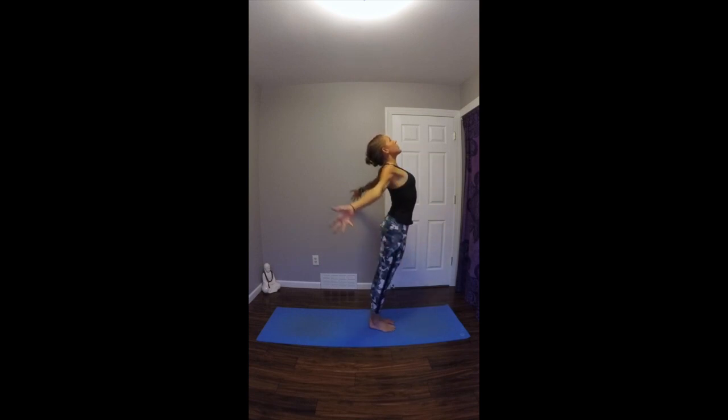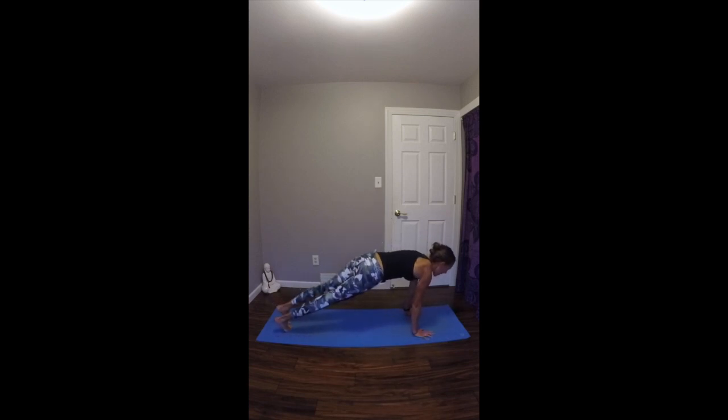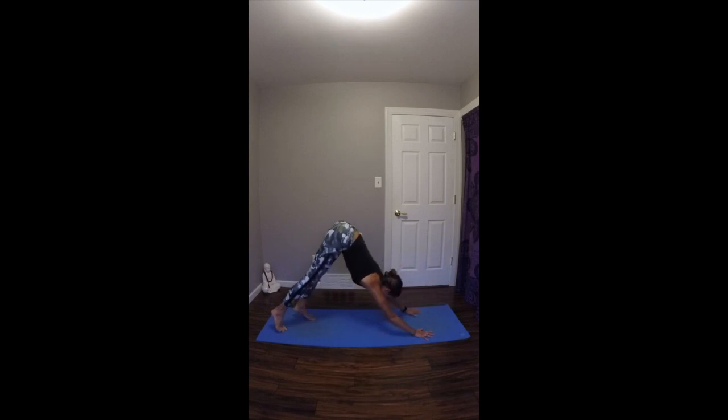Inhale, take your arms up overhead, gazing up. Exhale, fold forward over straight legs. Inhale, look up halfway, lengthen your spine. Exhale, plant your hands, step your feet back. Lower through your yoga push-up, Chaturanga Dandasana. Inhale to upward facing dog. Exhale to downward facing dog. Hold here for three breaths.